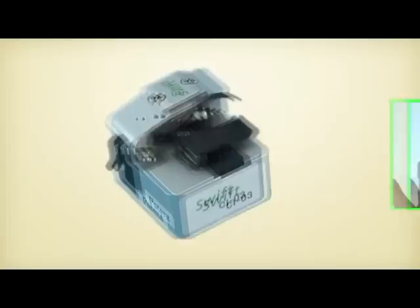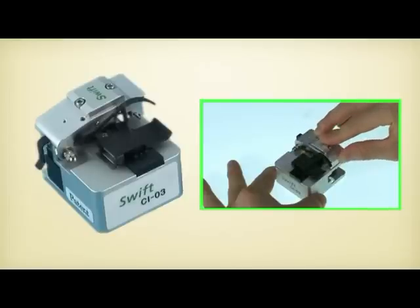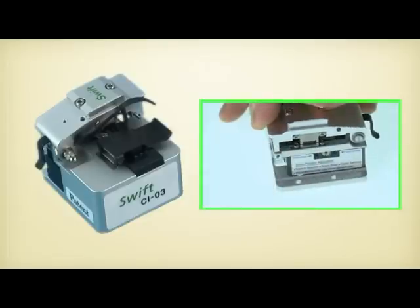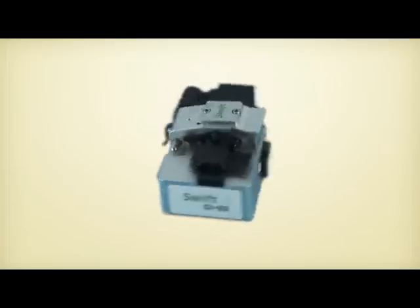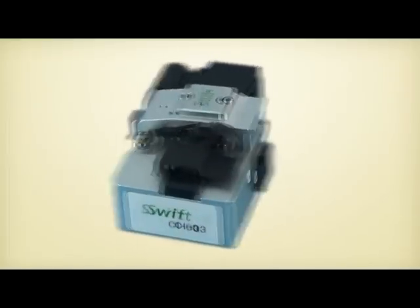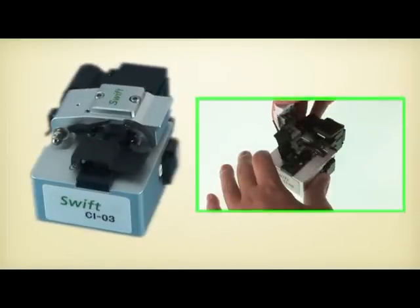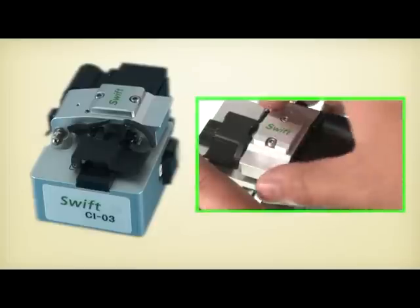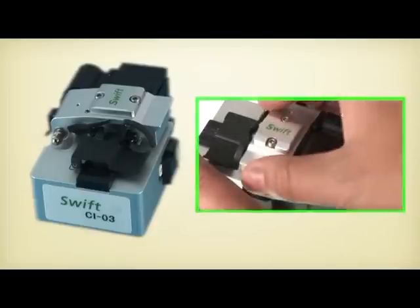The Swift CI-03-A works automatically and easily by one action with a damper system in the field. It is designed for efficient working both inside and outside of buildings, with a damper system and automatic waste bin collection.